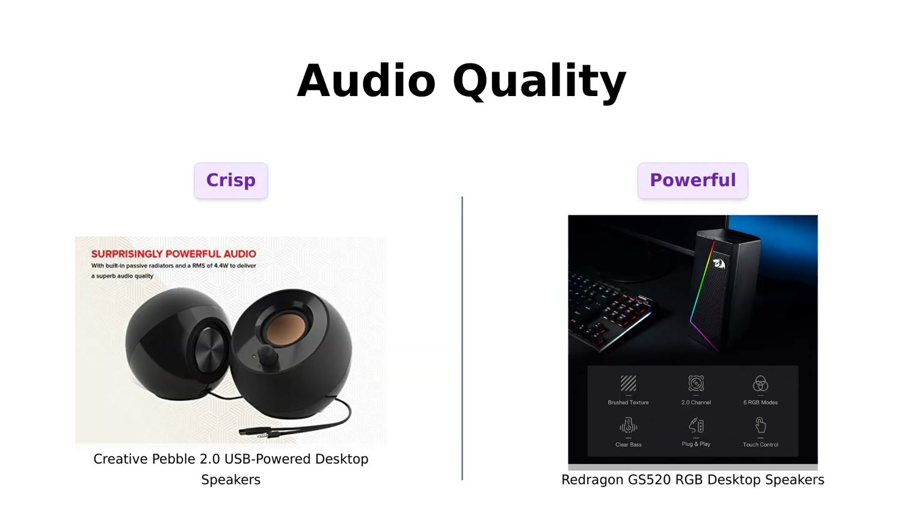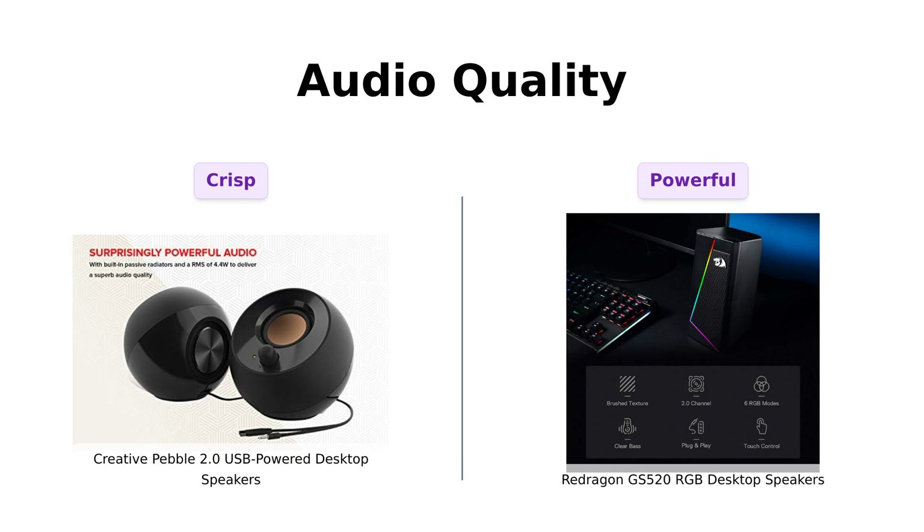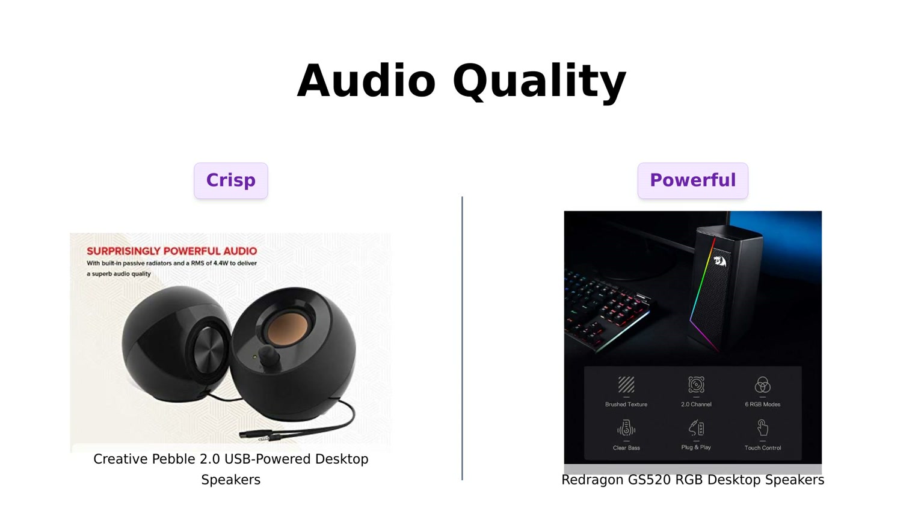Now let's get to the juicy stuff — audio quality. The Creative Pebble boasts custom-tuned far-field drivers and passive radiators for excellent audio. Reviewers have noted that while the bass isn't the strongest, it's suitable for easy listening and gaming.